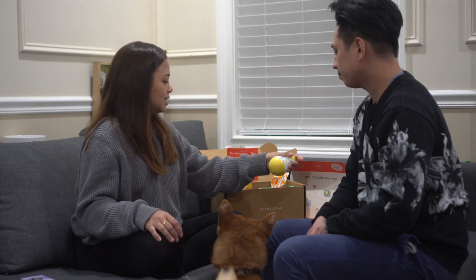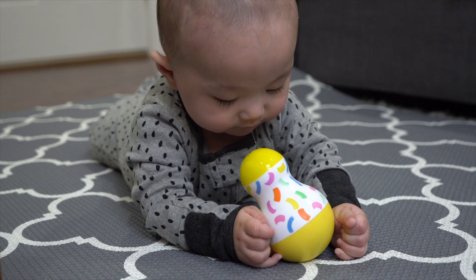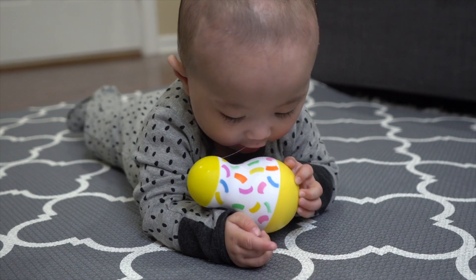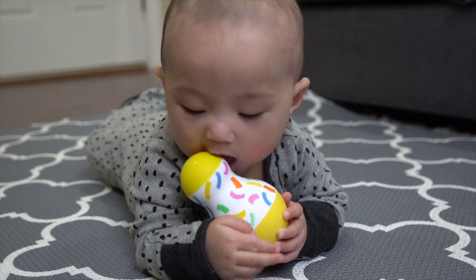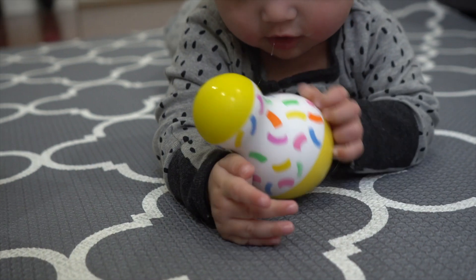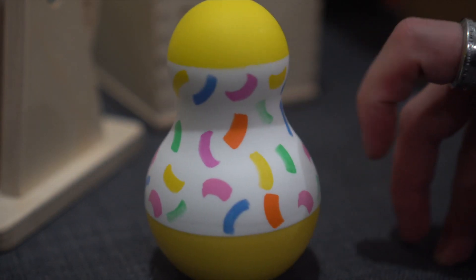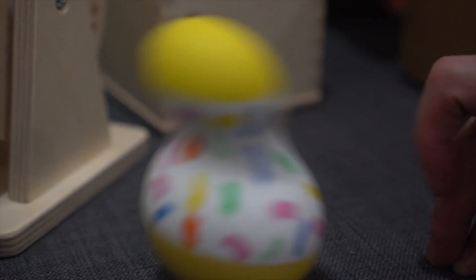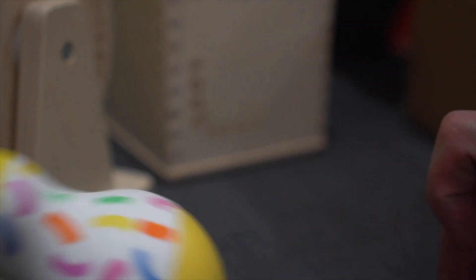The next thing is this wobbly thing. I'm positive he's going to eat this. It's called the tummy time wobbler. When he's on tummy time, it's just there and you smack it back and forth and it won't knock down — it just gets right back up. It's like one of those punching things where you punch it and it comes back up. He knocks it over and it'll just always rock back forward.